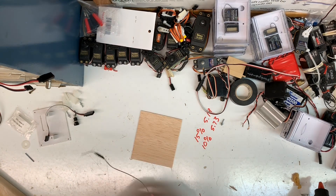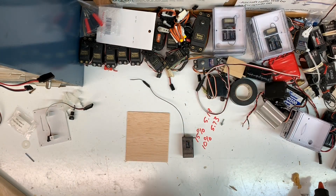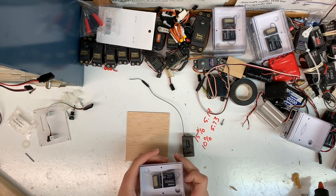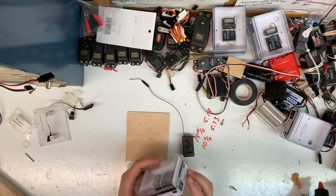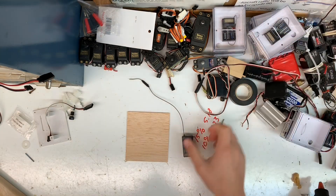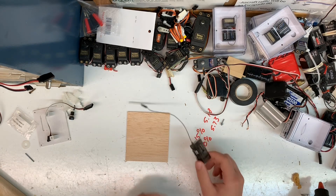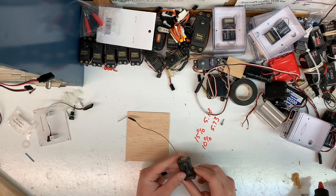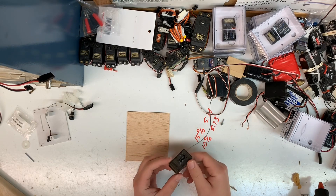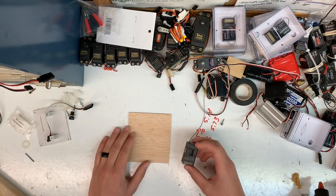Anymore they make receivers that are mono-pull, which would be similar to this Futaba R3106GF — it only has one antenna on it, so it does not have diversity. Now this Spektrum, which I believe is an AR636A — we don't fly Spektrum anymore, and I believe this receiver actually caused a wreck. It looks like it obviously did. So this will be the one we're using in our demonstration today.